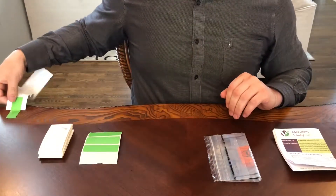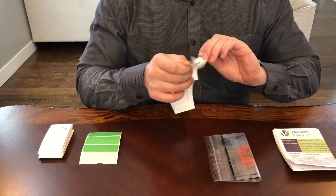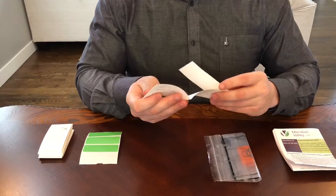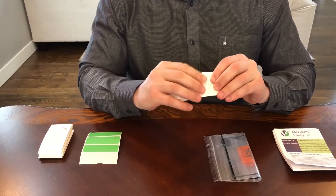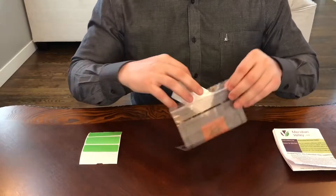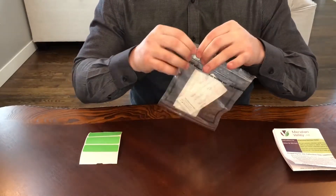Once completed with all four collections, let all the cards dry for 24 hours. Once they are dry, fold the cards over and tuck under the other side of the card. Place all four cards into the biohazard bag and then seal.